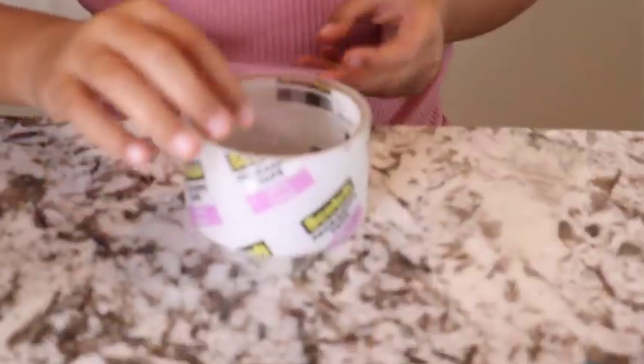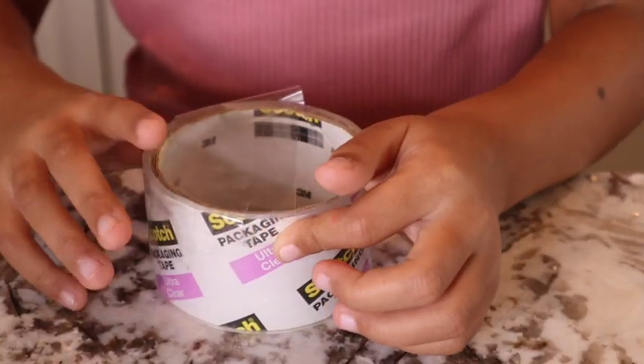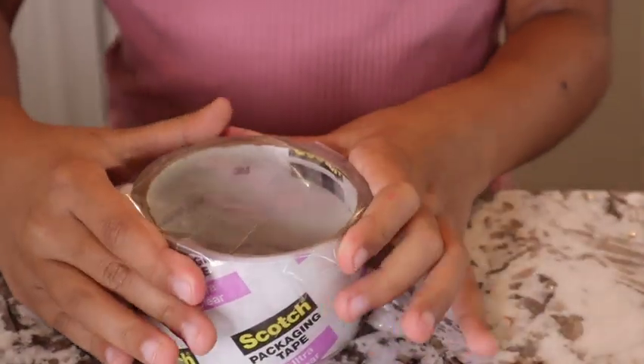Now we're going to cover the top with two pieces of tape. Now we're going to color the top with a rainbow.